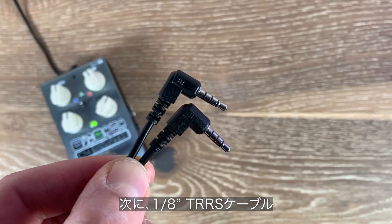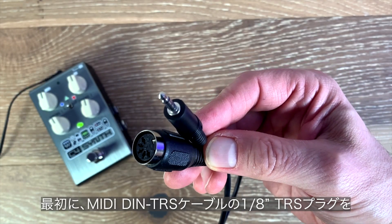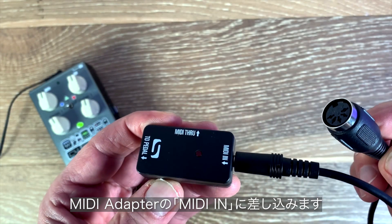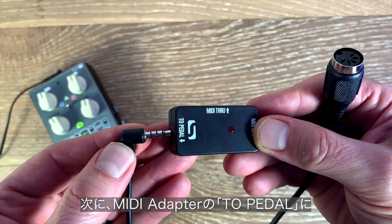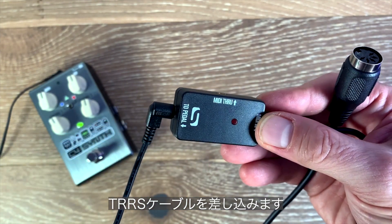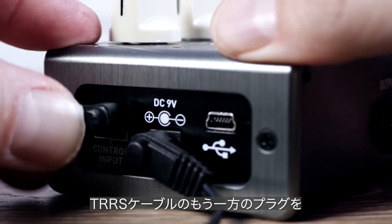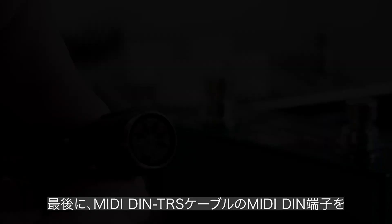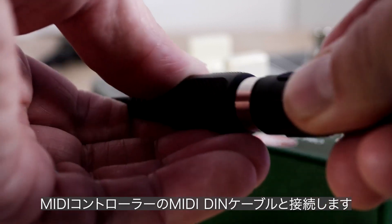First, you want to plug the MIDI DIN to TRS cable into the MIDI in on the adapter. On the other side, the two-pedal jack on the MIDI adapter, you want to plug in your TRRS cable. Take the other end of the TRRS cable and plug it into the control input on the pedal. Finally, you have the MIDI DIN end of the MIDI adapter, and that is where you're going to connect the DIN cable from your MIDI controller.